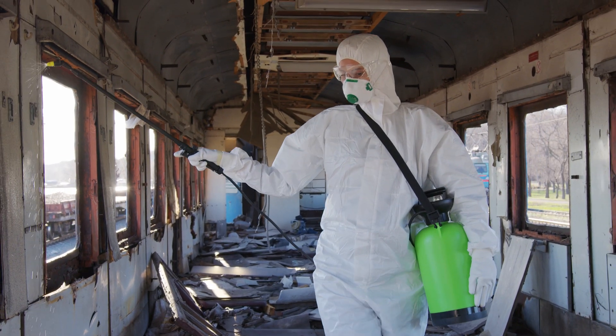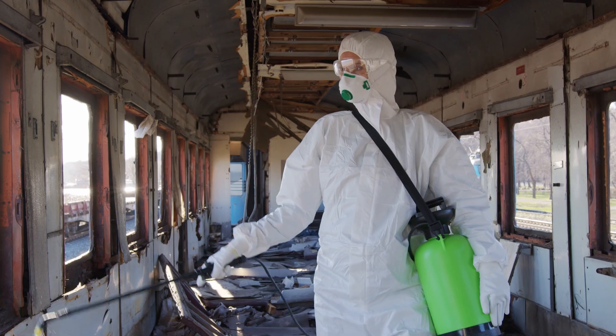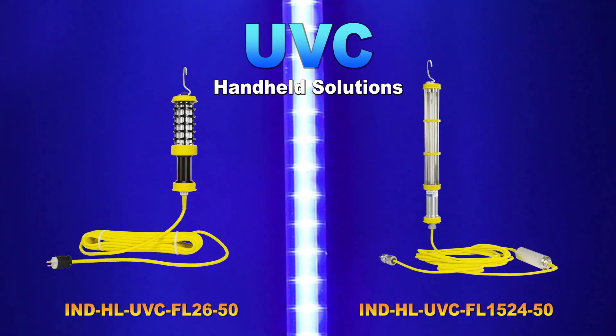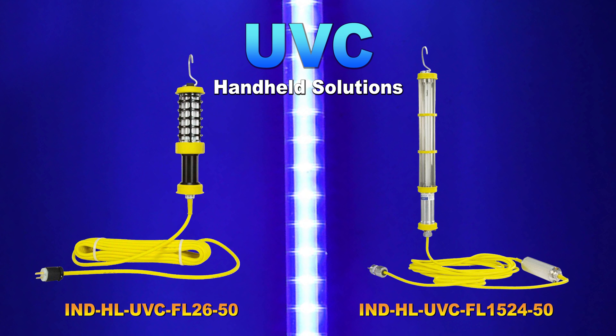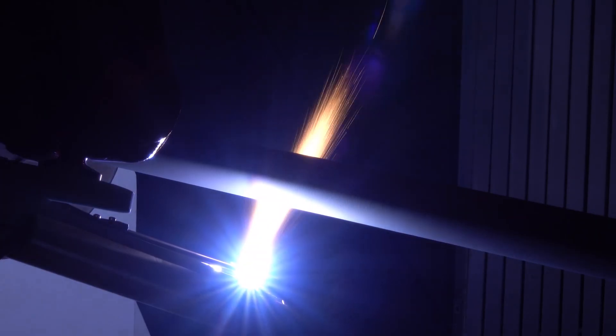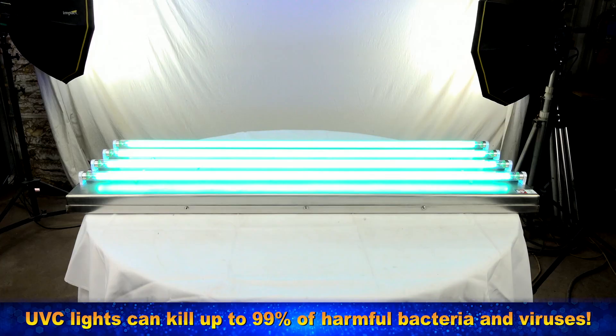Need a quick and effective way to sanitize work sites from the coronavirus? Our powerful handheld UVC fluorescent lamps are designed to disinfect a wide range of surfaces such as workstations, equipment, tables, machines, keypads, computers, and more.